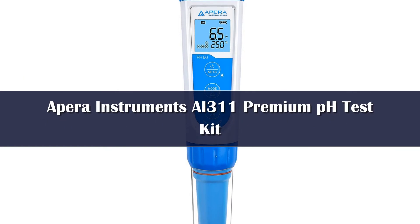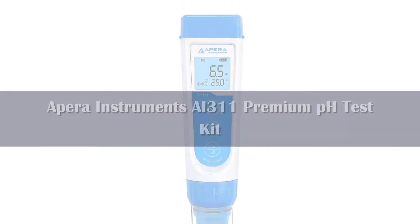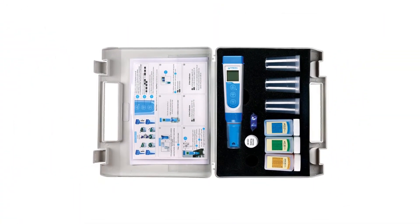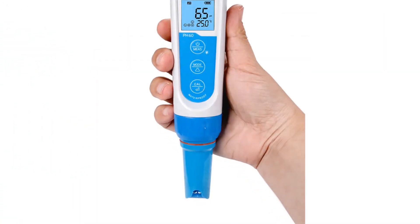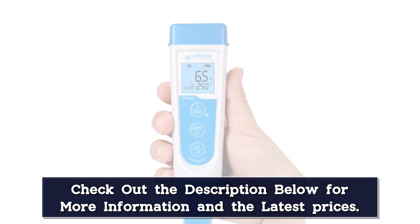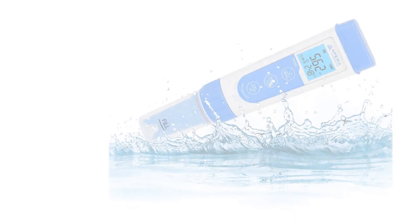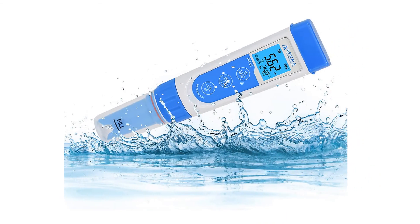Number 2: While it requires some specific care and maintenance, this pH water tester is a great option. APRA Instruments has a number of different models, but this one is their top of the line. It comes as a complete kit including calibration solutions, a quality glass probe, and even storage and battery options.